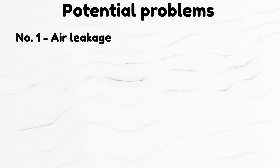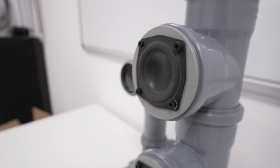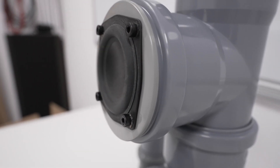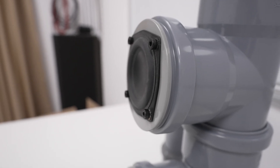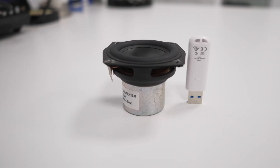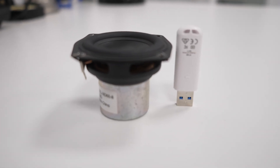Just off the top of my head, here are some potential problems I was fearing. Number 1: Air leakage. Do these rubber washers do what they're supposed to do? I'm happy to announce that there is no air leakage that I identified. These pipes aren't designed for high pressure water flow, but these speakers are quite small and it seems that the combination just works.